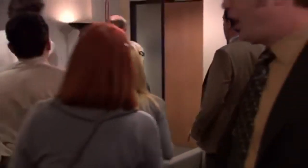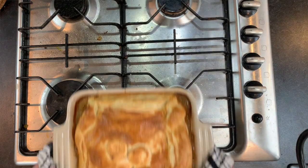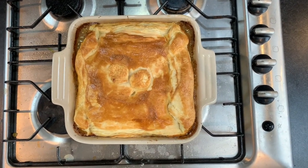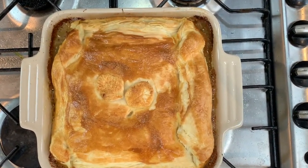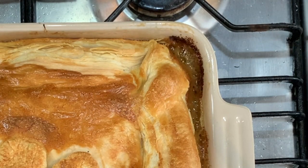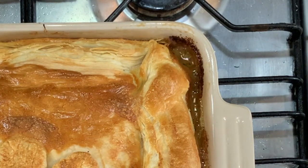Oh my God. Everybody stay calm — look at that pie! Damn, it looks good. Set it aside and let it cool down. Trust me, don't tuck into this thing now — that is the temperature of the surface of the sun, or a Woolworths sausage roll.